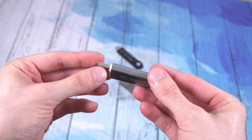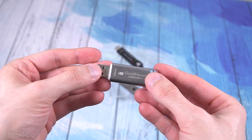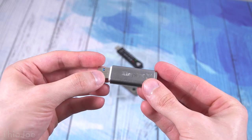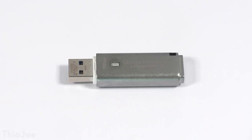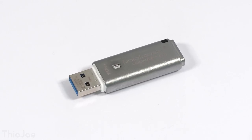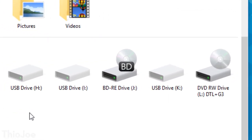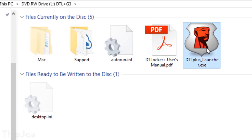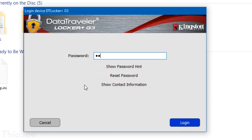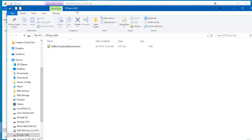This first one is from Kingston. This is the Kingston Data Traveler Locker Plus G3 — the G3 is Generation 3. This is basically an all metal construction, and this particular one is 16 gigabytes, but they do have other models in different sizes. This one costs about $25 on Amazon, and I'll put all the links in the description. How it works is you plug this in and it creates a virtual CD thing which stores the launcher software required to unlock it. When you first set it up, you type in a password, and then every other time you run the software, it asks for the password and unlocks it, giving you access to all the data. It unencrypts and encrypts on the fly.